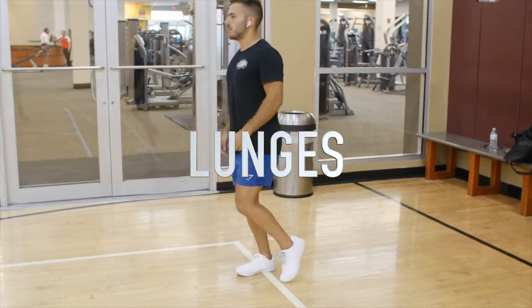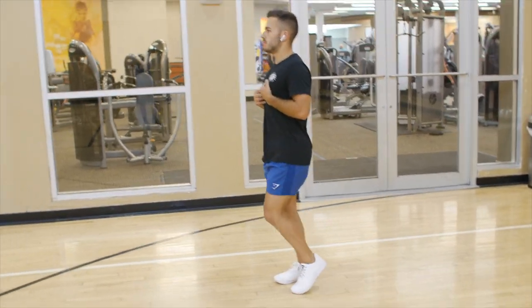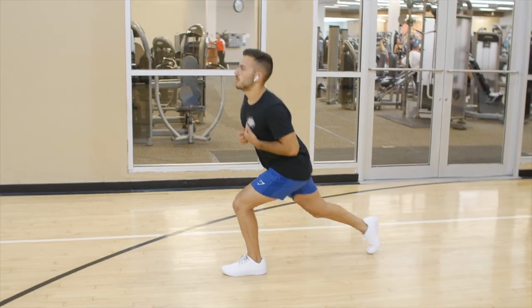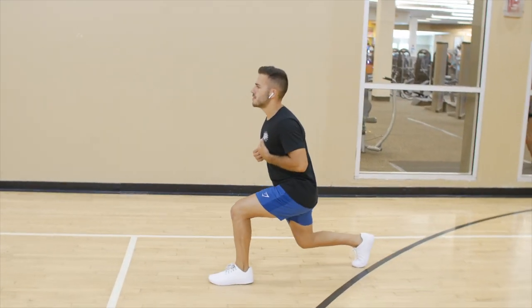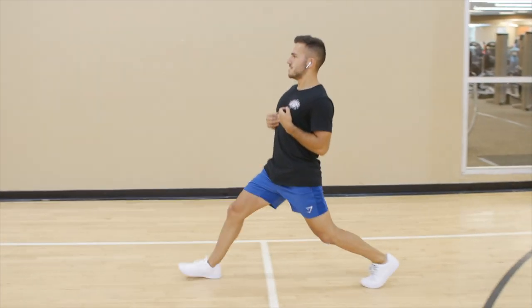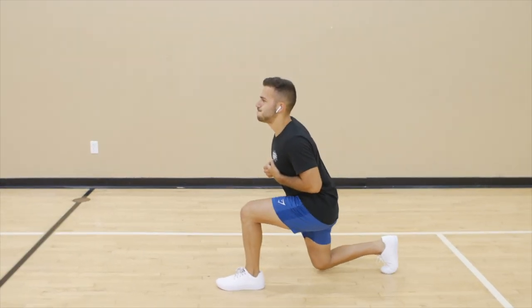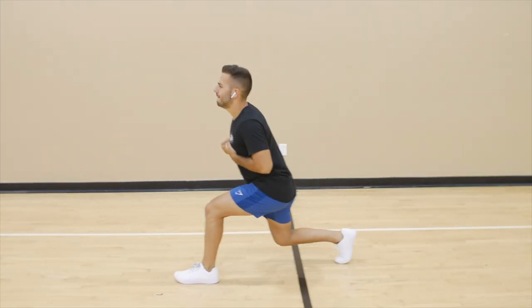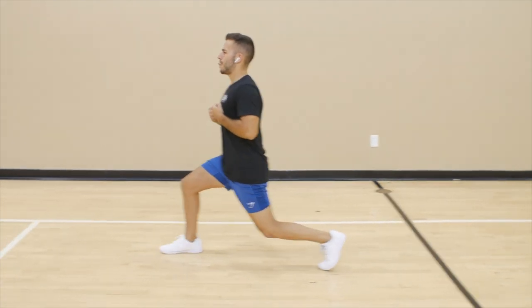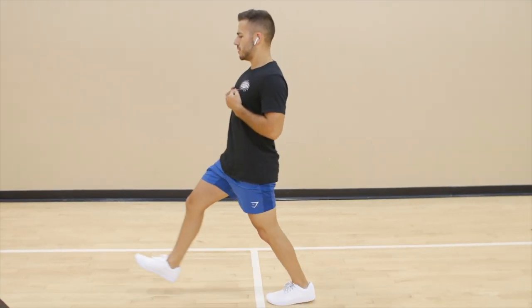Next up is lunges. This isn't a great movement to isolate your glutes if you do it the normal way, but here are some tips. Always lunge forward, never backwards — I feel like it definitely activates your glutes much better. Instead of lunging on your toes, lunge with your front foot pressure on your heel and you'll really feel that activation in the front leg part of your glutes.